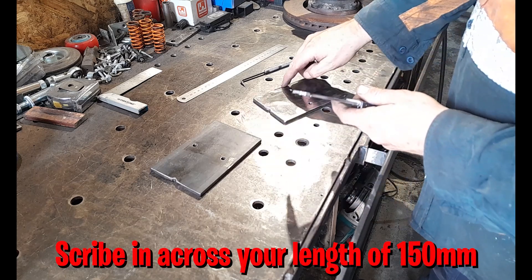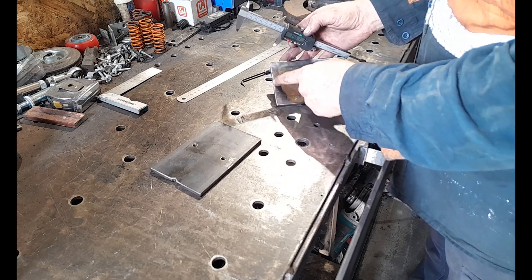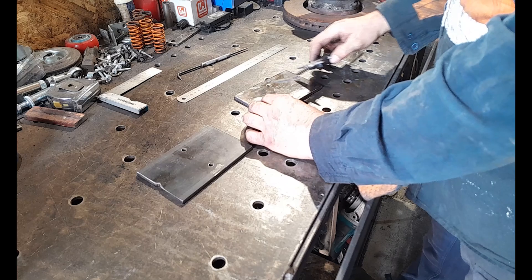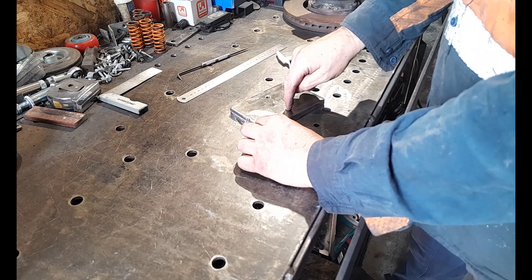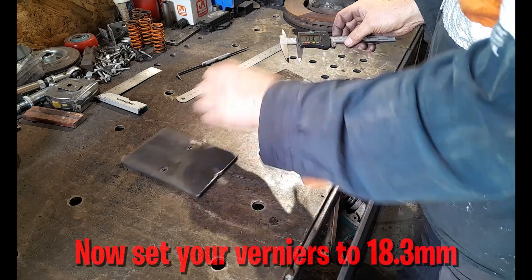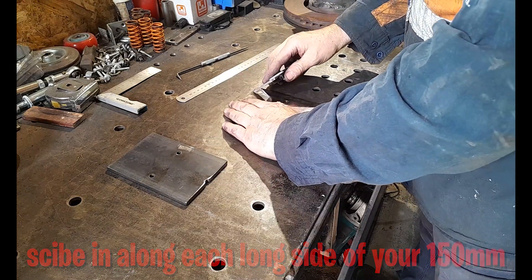I've already got my holes drilled because these are pieces of scrap I'm reusing that already had holes drilled in them — you can see where I've cut through one of the holes. That's your first measurement, and what this will enable us to do when these go on together is plug weld onto our threads on our trolley rail, so we can remove the trolley rail and weld on the underside. Get your calipers set to 18.3 millimeters, and that's going to be your location for these holes on both sides.